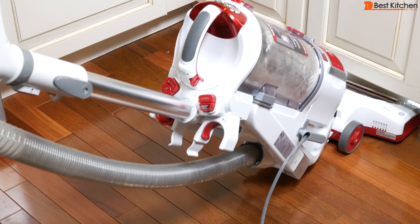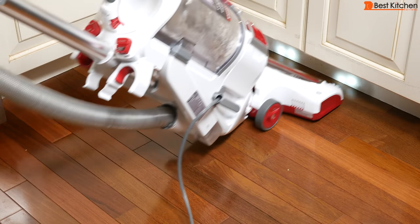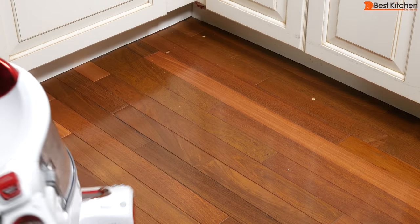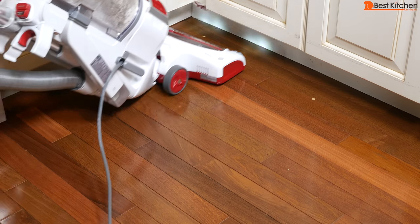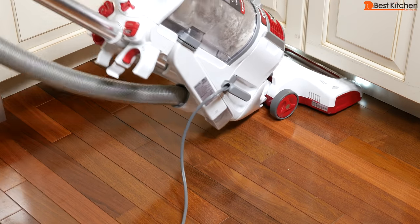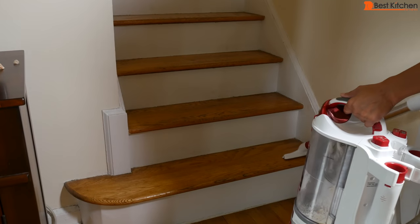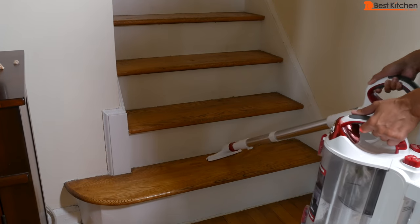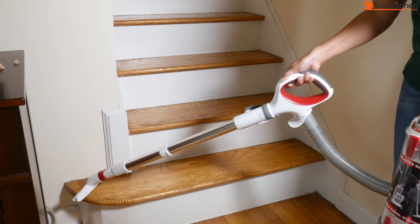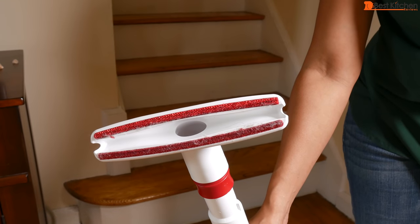Vanilla on hardwood floors — everything was picked up. Steps with the wide upholstery tool: the canister was not too heavy to hold, but it's not lightweight either. It did a really good job of cleaning the steps, sucking up all the hair and small particles.